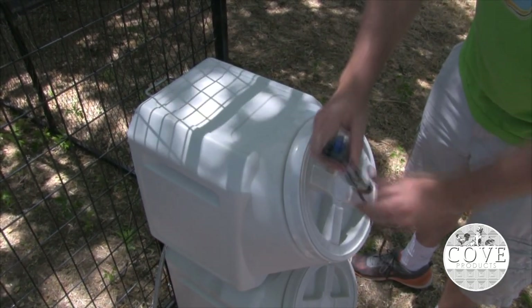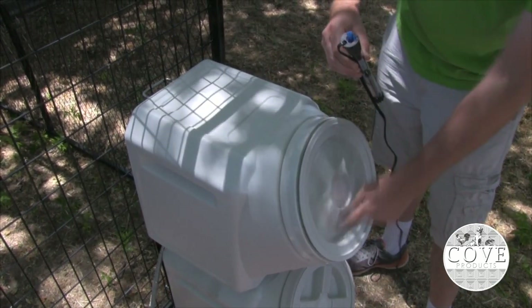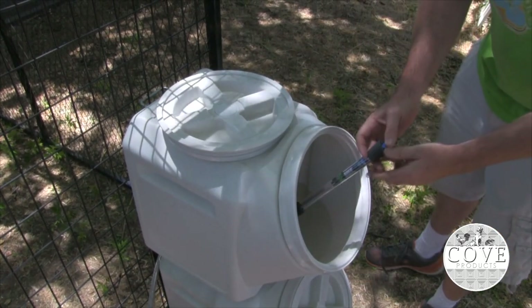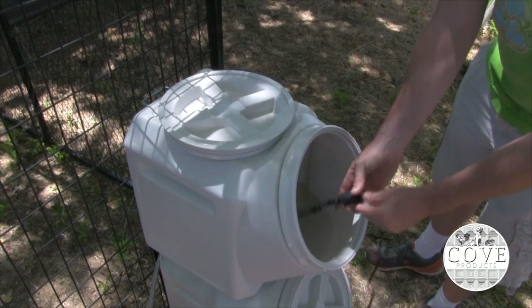With reliable temperature settings ranging from 68 degrees to 88 degrees Fahrenheit, place the heater fully submerged into your water source, with the option to adhere it with the included suction cups.